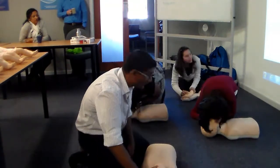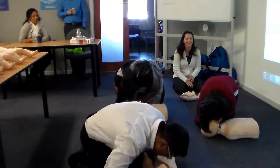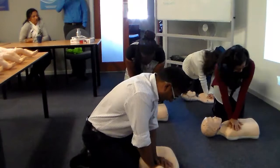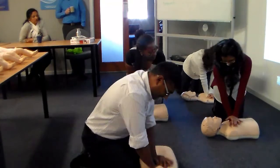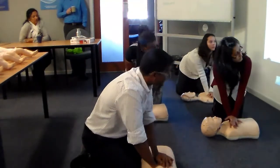Did you see Minyan's chest rise? Now let's push on the chest again 30 times. 1, 2, 3, 4, 5, 6, 7, 8. Allow the chest to rise back up completely between chest compressions. Listen for the clicker, push hard and fast about one third of chest depth. 28, 29, 30.